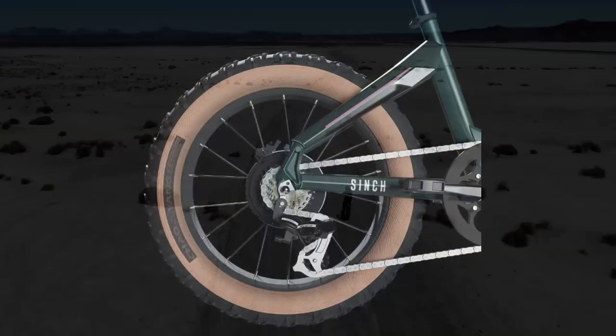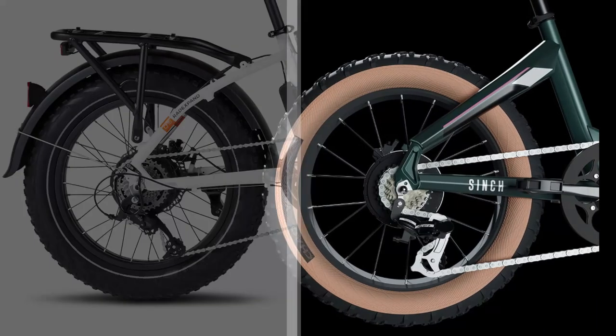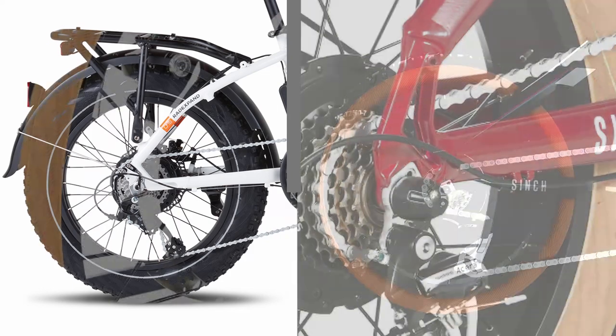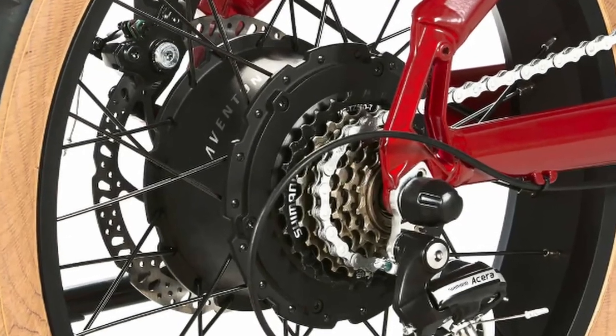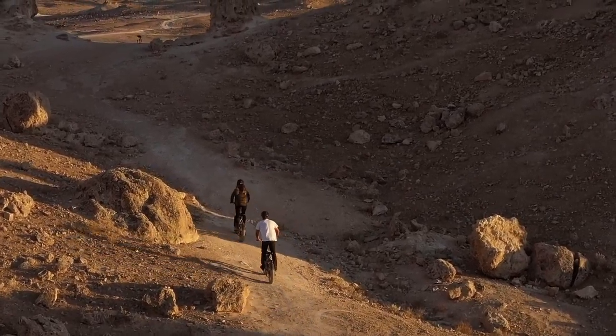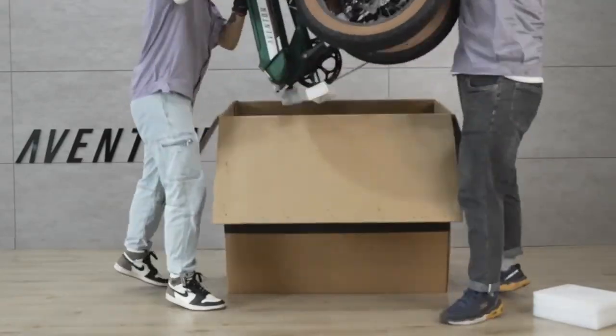The average rider will likely see no difference between the two braking setups, but some will prefer the brand-name assurance of Tektro. Another component that is similar feature-wise but differs on brand is the seven-speed drivetrain — both the Cinch and Expand have seven-speed gearing with slight variations on gear ratios, but the Cinch has Shimano components versus the Microshift of the Expand, another instance of a name-brand part versus a lesser-known manufacturer.